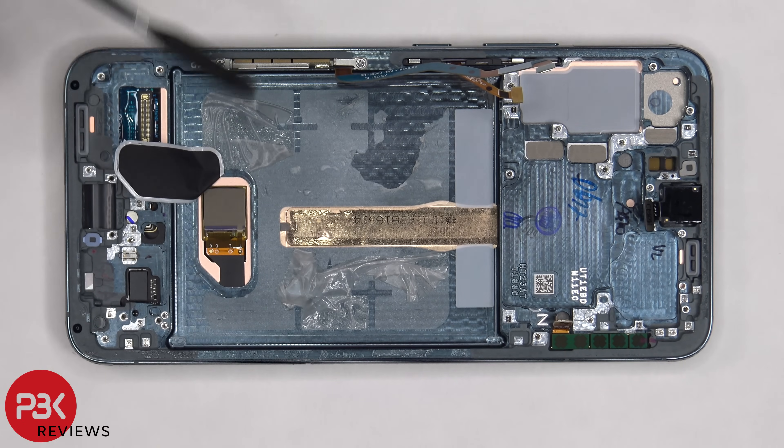If you need to replace the flex cable, power button, or volume keys, there's a plastic and metal bracket in the frame. You'd have to pull that bracket out of the frame by lifting it up and pulling it out, and that will give you access to removing the physical keys or replacing the flex cable.